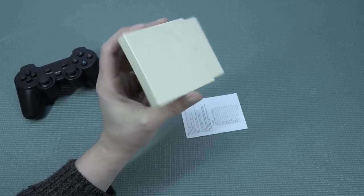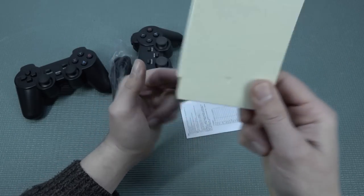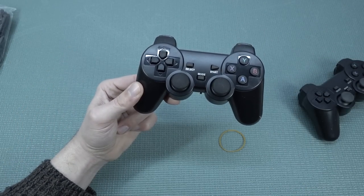What is interesting is we get ourselves a hard drive nowadays, whereas previous systems had an SD card. We do have a gigantic hard drive — premium, cool. And of course the controllers, and another manual for the controllers.